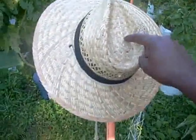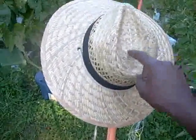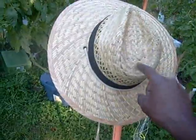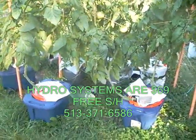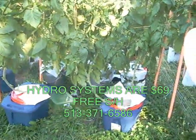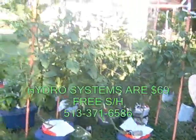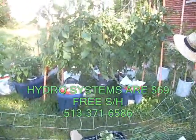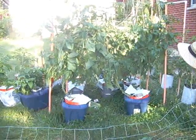Get yourself a good sun hat — you can work a lot longer in the shade than in the sun. It's the best advice I can give you for being outside. If you want to buy one of my systems, my number is 513-371-6586, or you can call or text me with any questions. Thanks a lot, guys. I think I'll shoot a video every week now because too much is going on. I'll see you next Saturday.